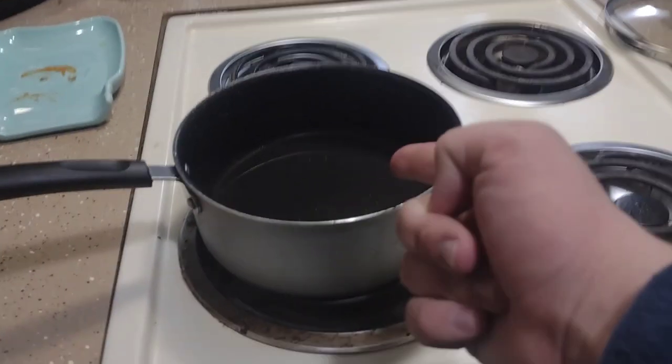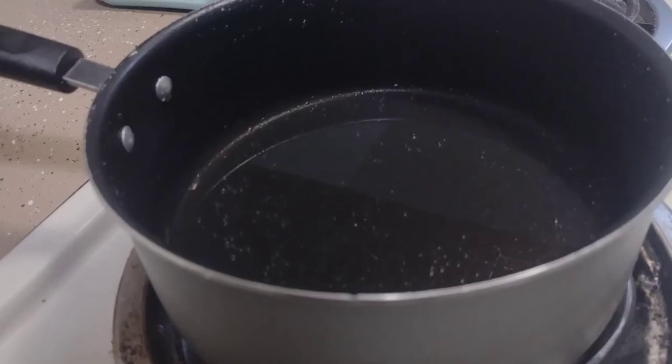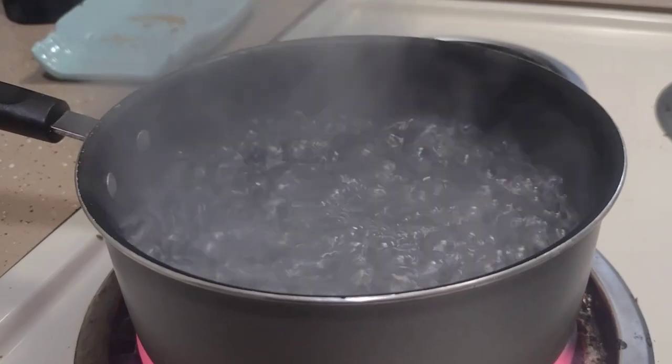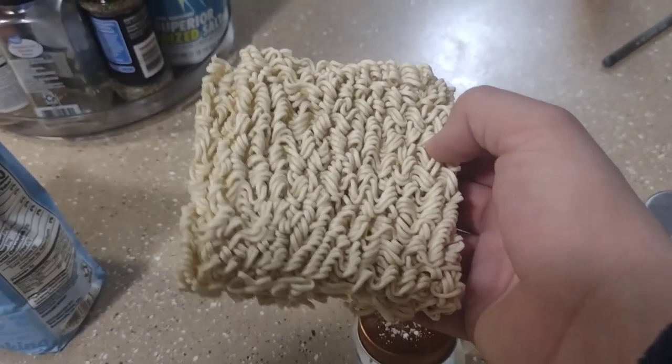Alright, go ahead and boil up some water. Alright, go ahead and add your ramen in there.